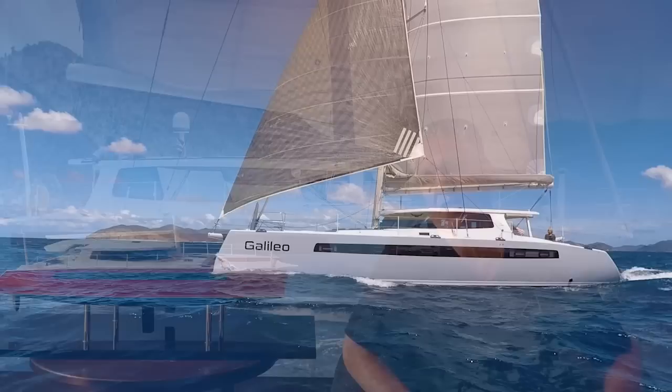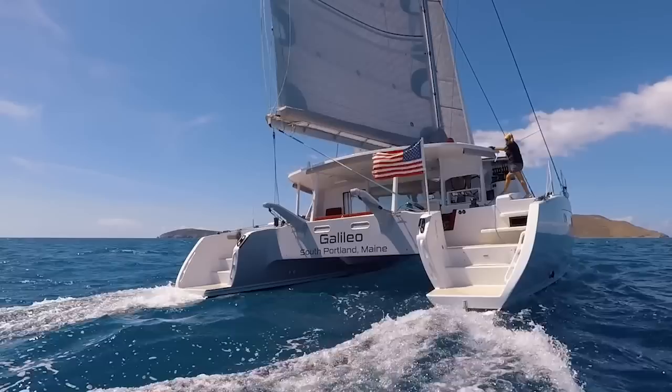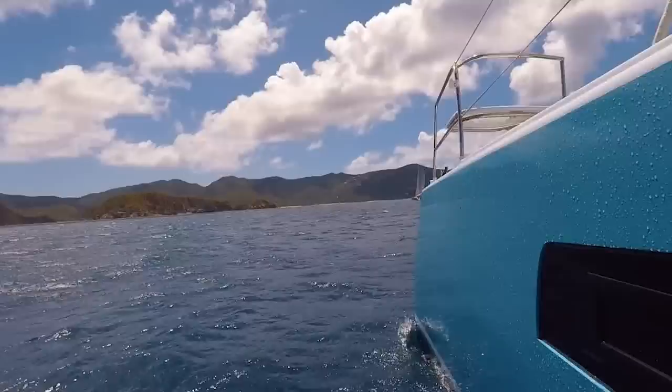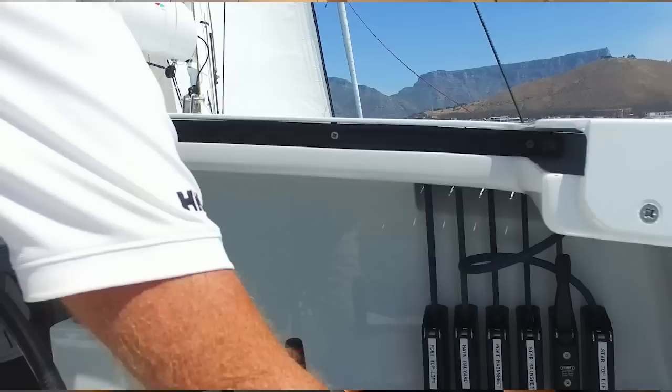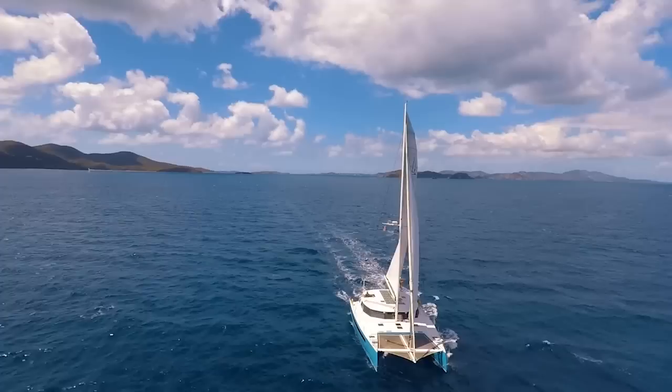We knew it was going to happen. I wouldn't say we're profoundly upset about it, because after all mimicry is flattery on some level. When I founded Bounce, the whole idea was to see if we could create really fine catamarans and innovate wherever we can — in ways that made sailing easier, made single-handing easier, made sailing safer and more fun. In particular, I was trying to design a boat that my wife and I could sail together that could perform really well, but which I could single-hand if necessary. That's a lot of what led me to working on the creation of the VersaHelm product.